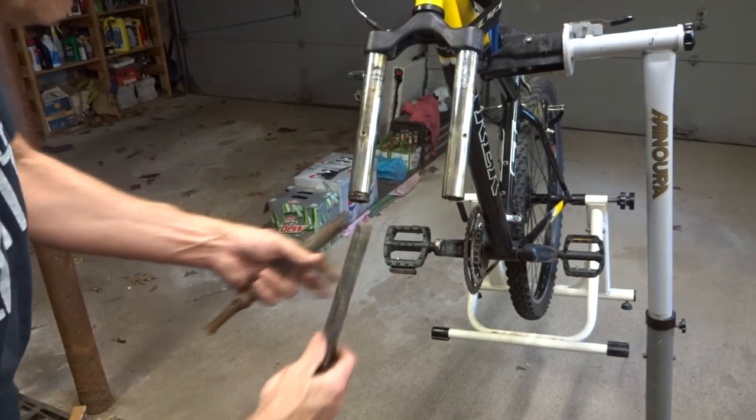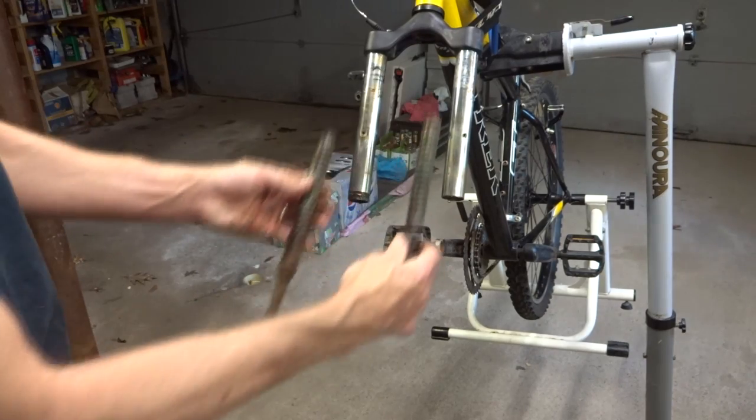And then I think this just unscrews — yeah, so the spring just kind of screws up into there like that.